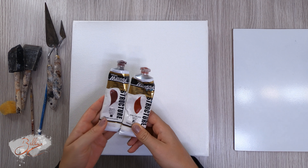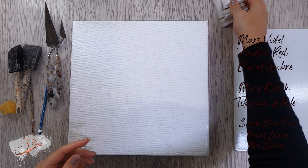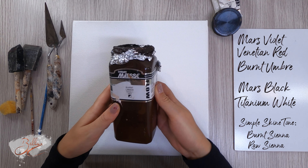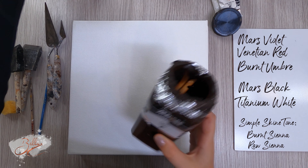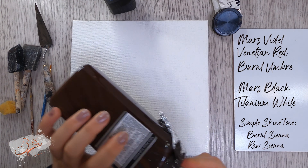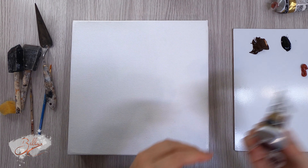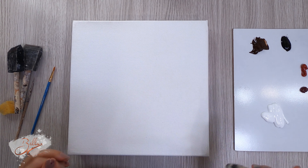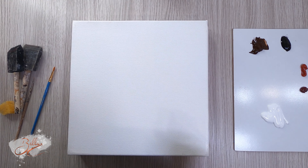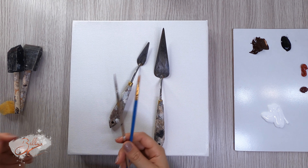For the trees I want to use Venetian red and Mars violet — these are my two favorite colors to mix together for red trees. I also want to use burnt umber, which is a nice warm tone, to warm down the black, and I'll be using Mars black. These paintings are not really planned so sometimes I just get random ideas and change my mind.